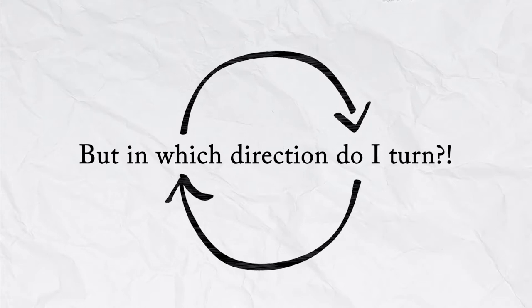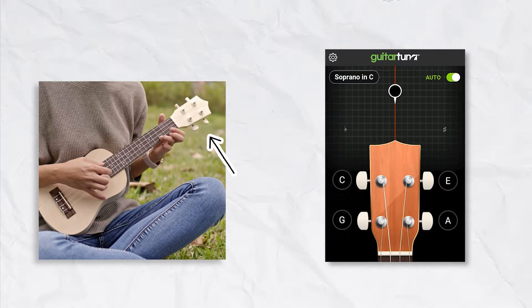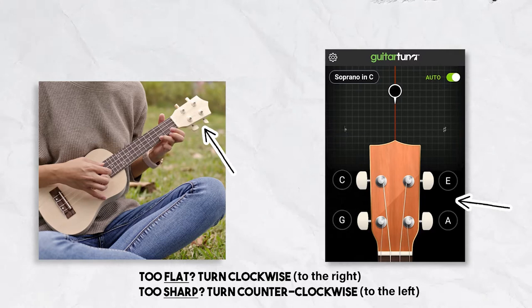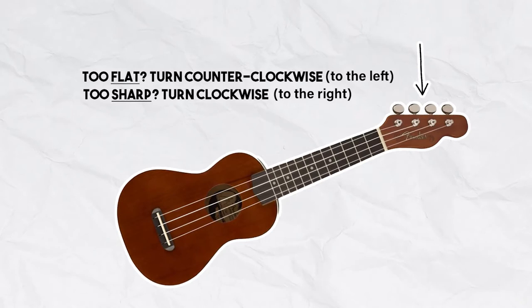One of the trickiest things is figuring out the direction to turn the pegs. I've made a diagram to help. Most ukuleles have two tuning keys pointing up and two pointing down. For the ones that point up, you sharpen the string by turning counterclockwise and flatten by turning clockwise. For the ones that point down, it's the reverse: sharpen by turning counterclockwise and flatten by turning clockwise. The tricky part is that the direction can change depending on which peg you're turning. Some ukuleles, like mine, have all tuning keys pointing up, meaning all strings sharpen and flatten in the same direction.